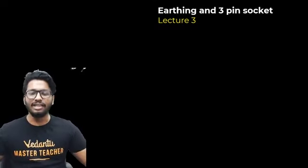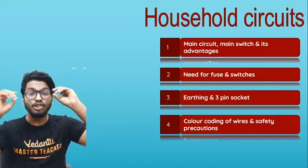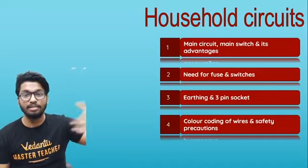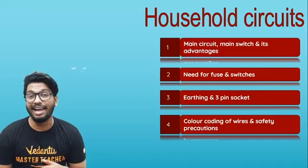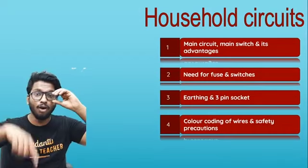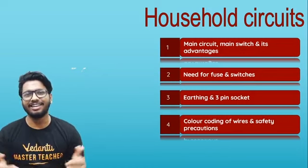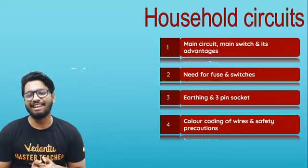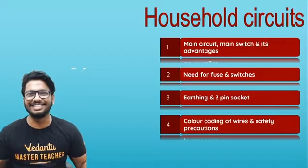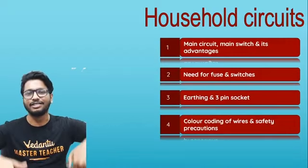Today is going to be very interesting because we are going to talk about earthing, and also three-pin sockets that we have at home. If you haven't watched the previous videos on main circuits, the main switch and its advantages, please make sure you go back and watch those. It's a great session, so do check it out and let me know whatever doubts you have in the comment section as well.